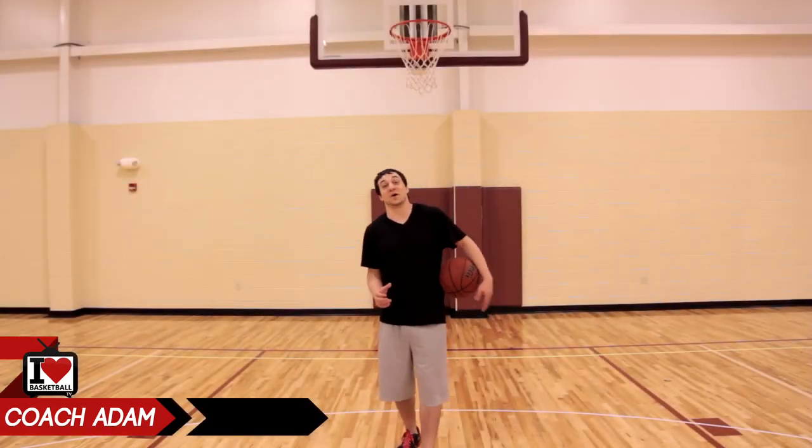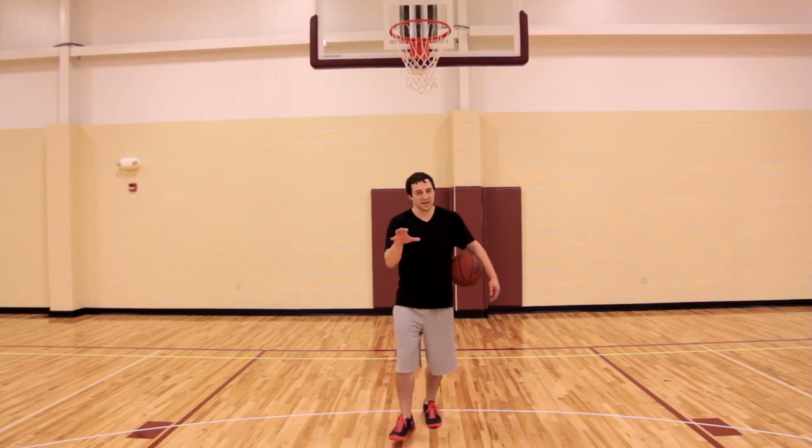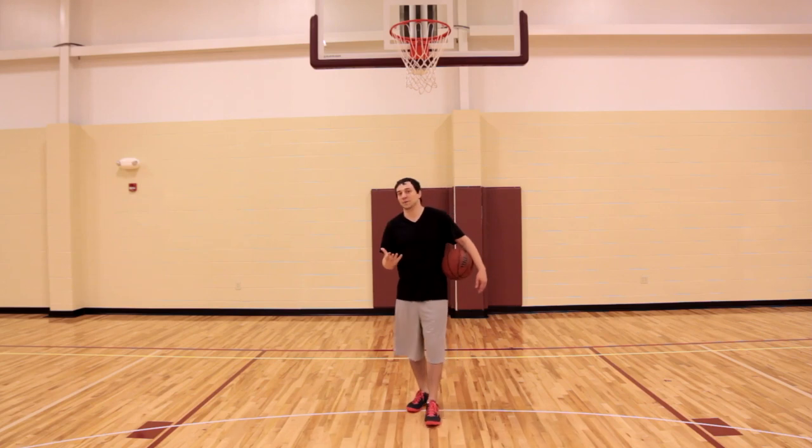Hey, it's Adam Lincoln-Auger from I Love Basketball TV. Today I want to discuss hang time with you. When it comes to getting more hang time on your finishes, it's two different parts and two different aspects of your jumping ability.